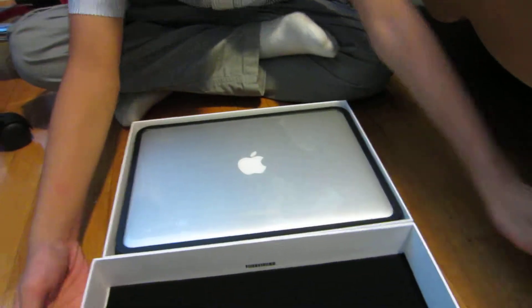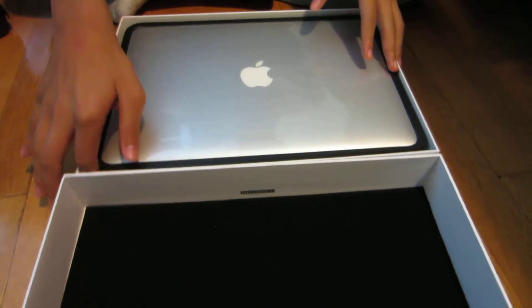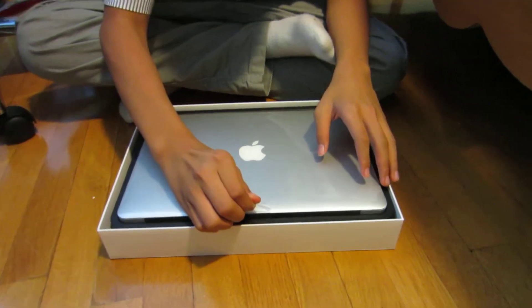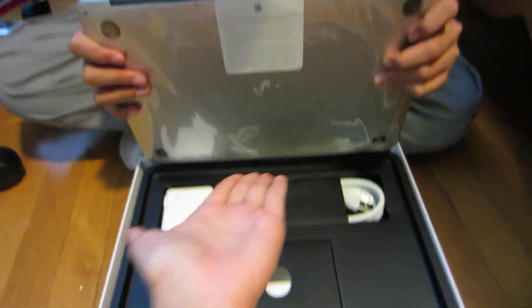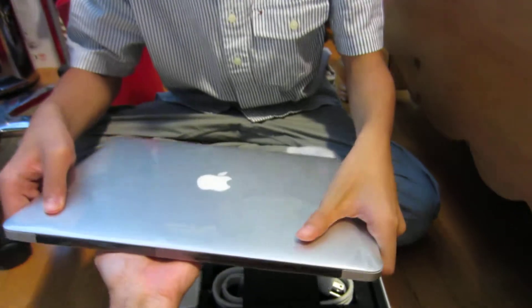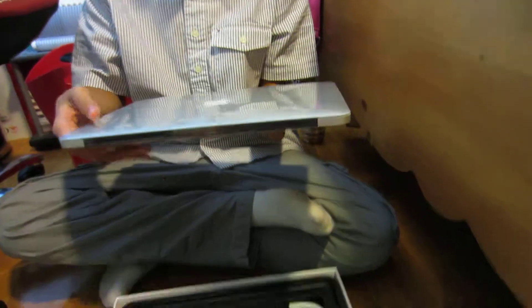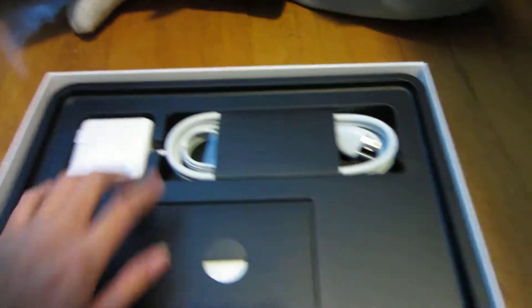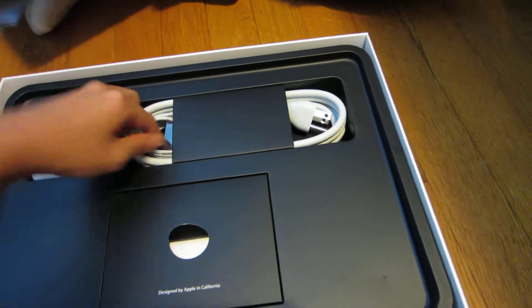Oh my goodness, look at that — there it is! I'll take it out right here, see this tab? I don't want to be too rough with it. Okay, let me show them. That's the device itself — an Apple product. It looks a lot bigger than you'd expect. And here's the power block, the power brick.